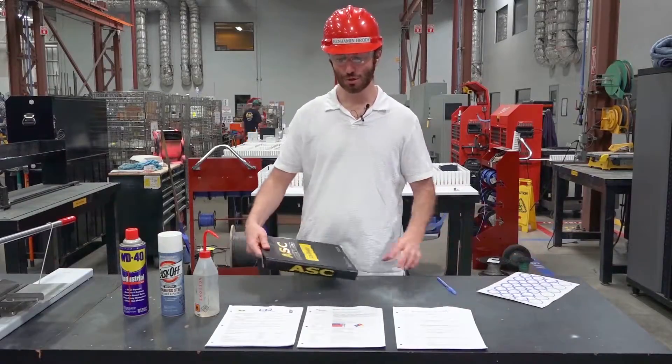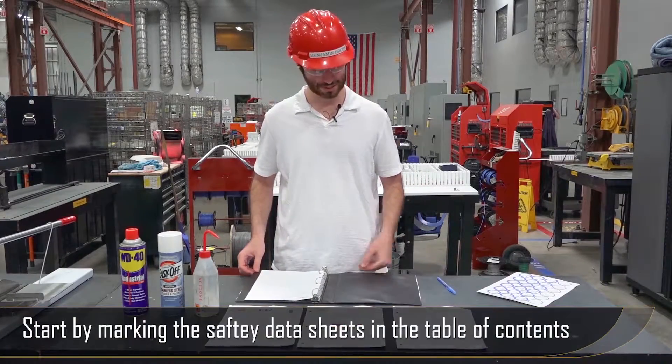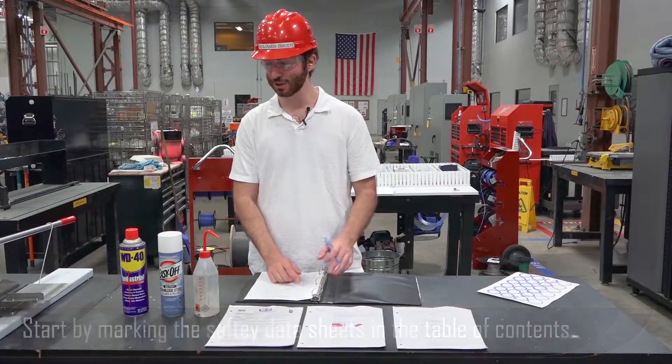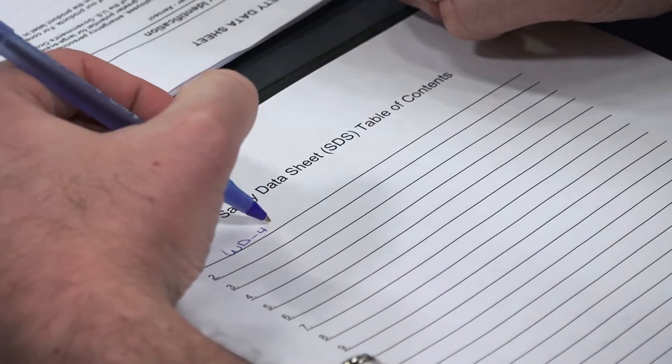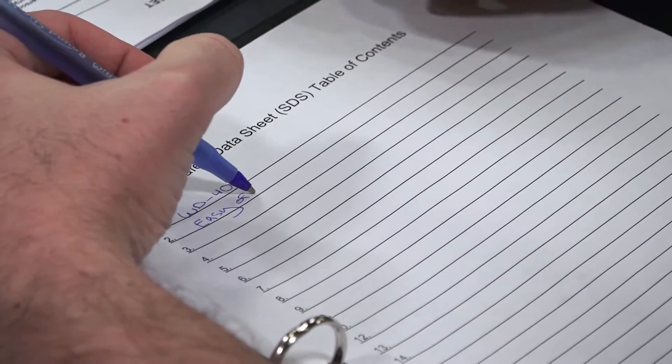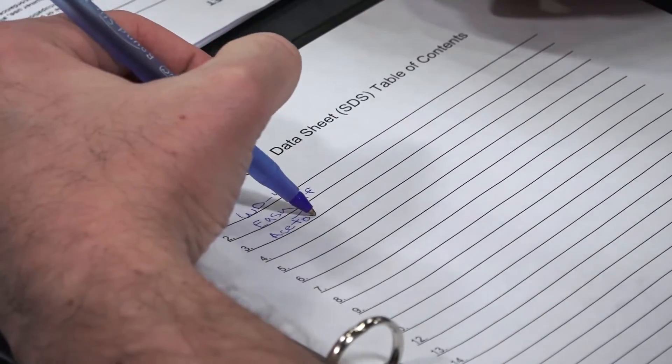To begin, you mark your safety data sheets down on a table of contents starting in order of number one. So in this case WD-40 is going to be number one, EZ-OFF is going to be number two, and acetone is going to be number three.